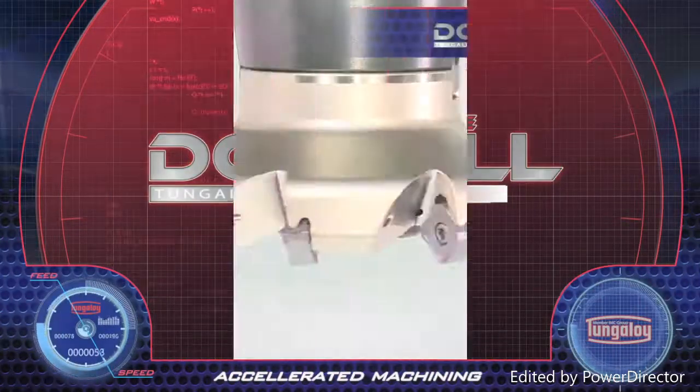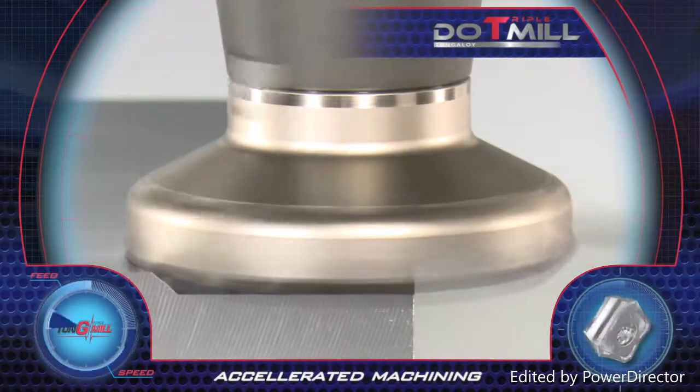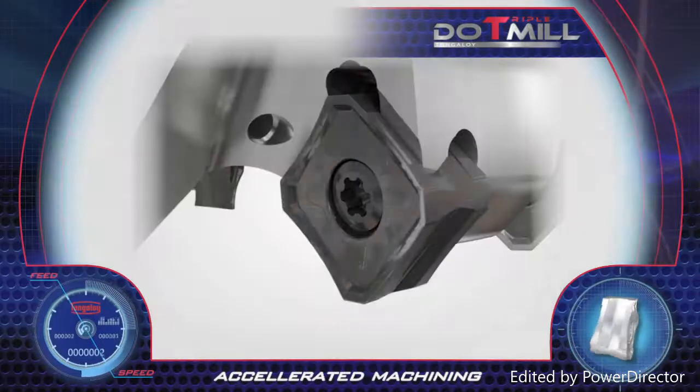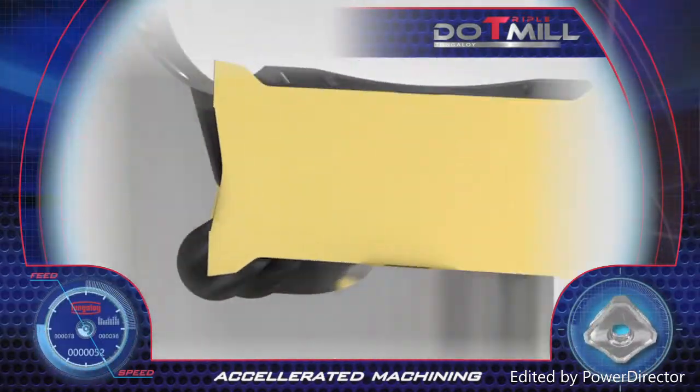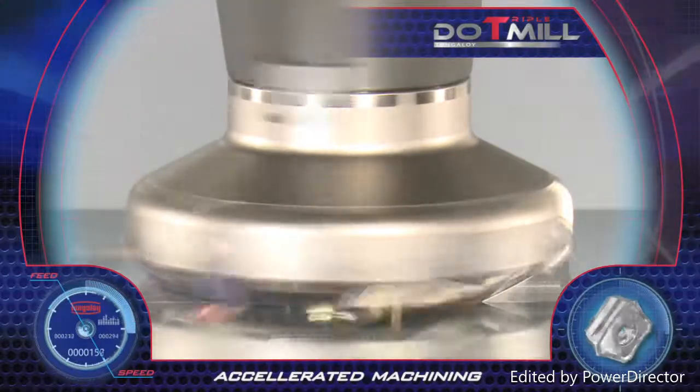Do Triple Mill. Tungaloy's Do Triple Mill Cutter is designed for general face milling applications for diverse materials with cost-effective advantages. The tool features a unique pocket design with dovetail clamping for higher insert stability, assuring longer tool life.